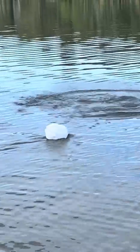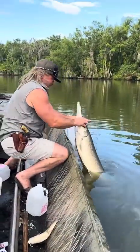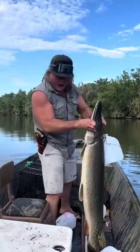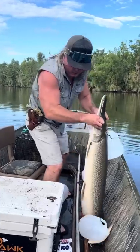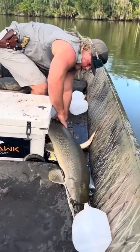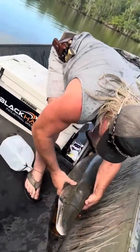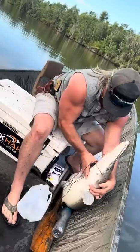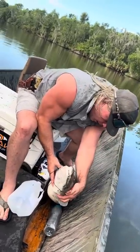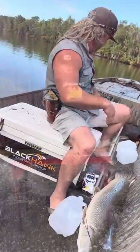Look at that, look at him — big old dinosaur! Big old dinosaur gar fish, that's when I watch my fingers. That's money dude! We're gonna go put this on a pit, smoke him, make some little gar balls. I'm fired up today and it's only 7:30 in the morning, let's get it!